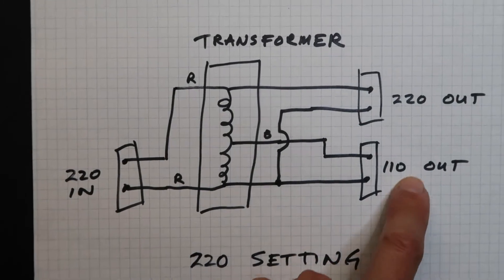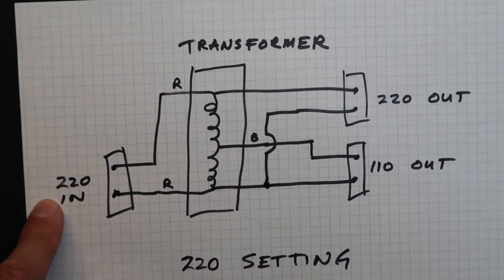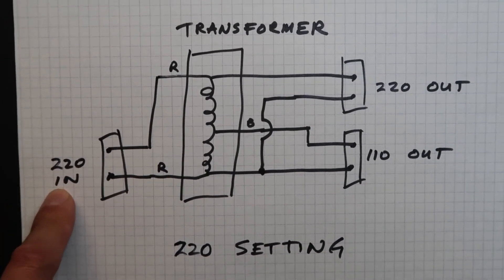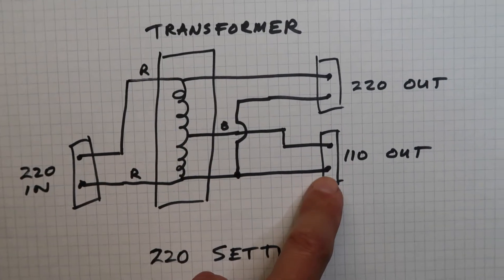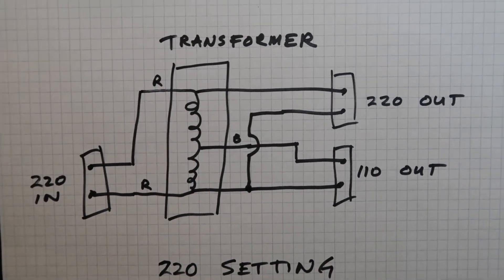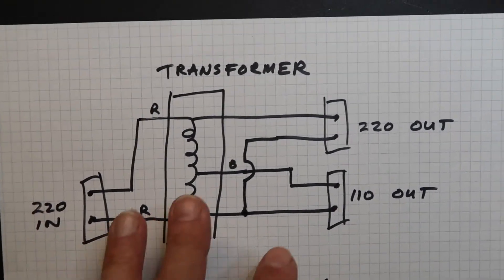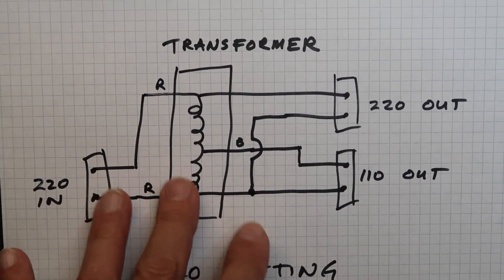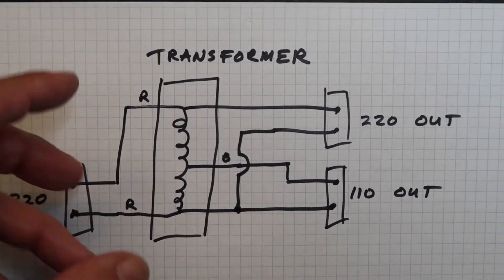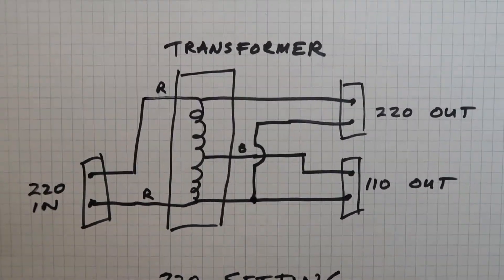In both cases I've been using the labels 220 and 110, but in practical use you could use other voltages — particularly lower voltages — and get a 2:1 divider or 2:1 multiplier depending on how you hook it up. So these labels are for convenience, but basically as long as you don't exceed the voltage rating of this transformer, you can use it in a 2:1 sense — dividing or multiplying — either way.